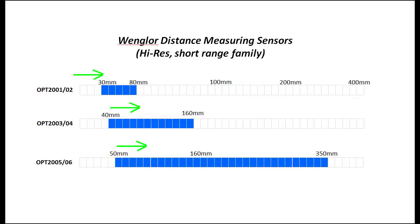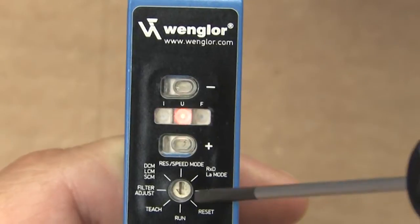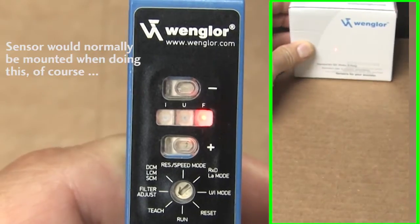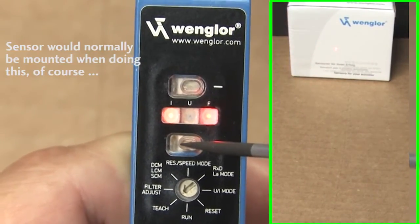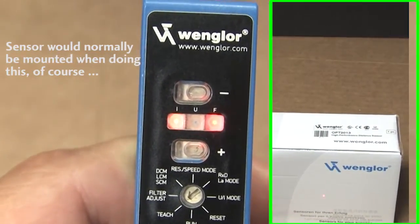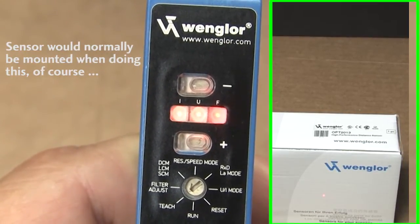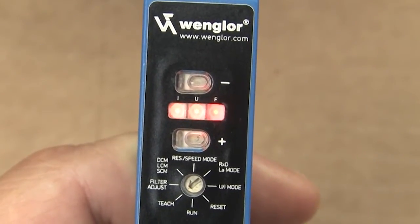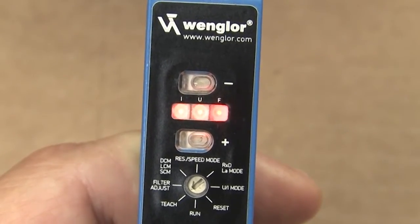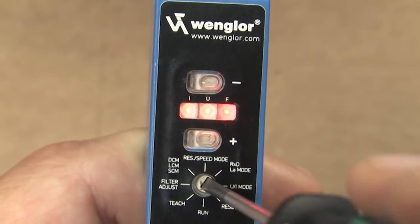In the second mode, you can change both the min and the max distances so that increasing range gives you an increasing output. Rotate the switch to teach – the red F light should light up – then place an object at the most distant range and press the plus button. The iLED lights up to confirm it was recorded. Now place the object at the nearest distance and press the minus button; both LEDs should be lit. If they're not, the two set points were too close together or one was out of range – just repeat the step with the nearest object repositioned and press minus again.